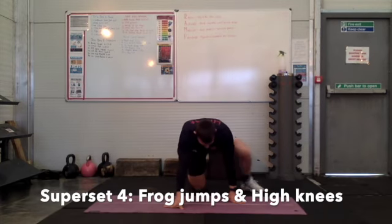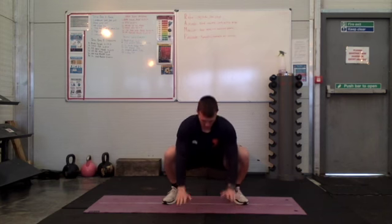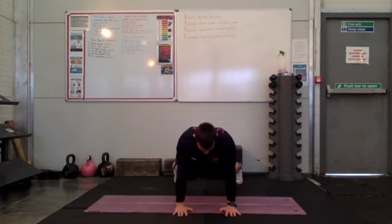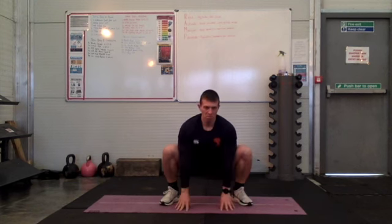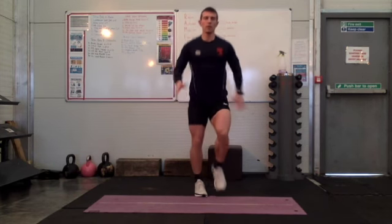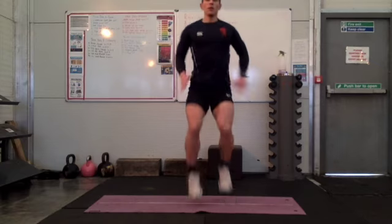Super set number 4, we have got frog jumps and high knees. A bit like a burpee — you're going to jump your feet up, lifting your chest up, and then jump your feet back. Notice Mr. Champion doesn't stand up tall in between each rep; he stays nice and low. And then we've got high knees in place, driving those knees up as fast as you can using your arms. The quicker contact off the floor, the harder it's going to be.